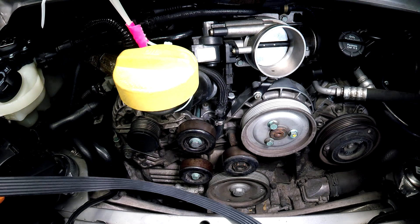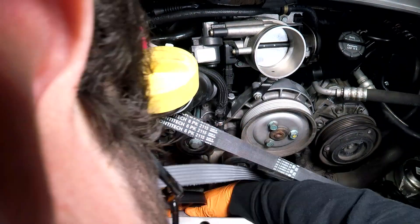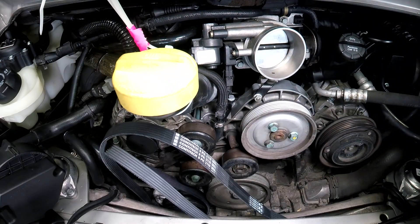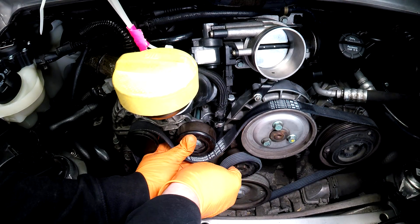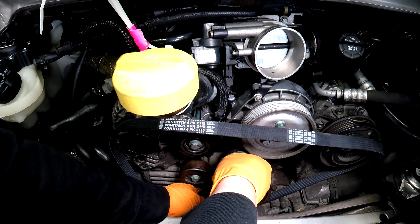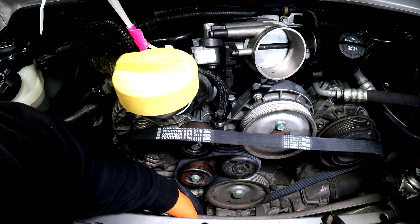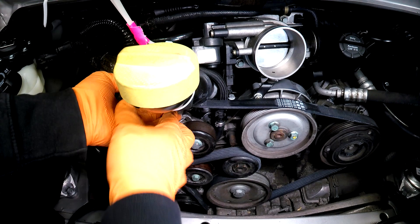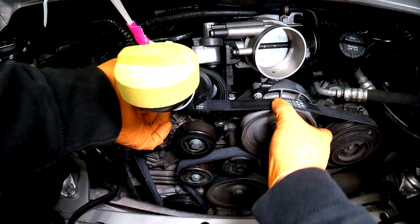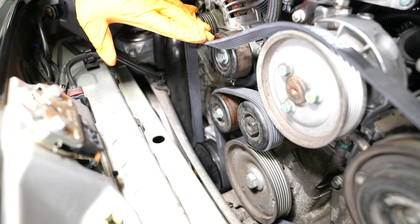Now we can feed our new belt in. I'm going to work my way from the water pump up, as this one's going to be the sneakiest to get on. I have the belt almost lined up for the most part because it's easier to reach up here. I'm going to put it on everywhere else, reaching underneath the car to get to this water pump pulley. Give it a quick tug and make sure it looks good on all the pulleys.